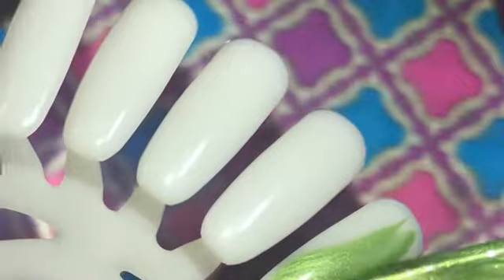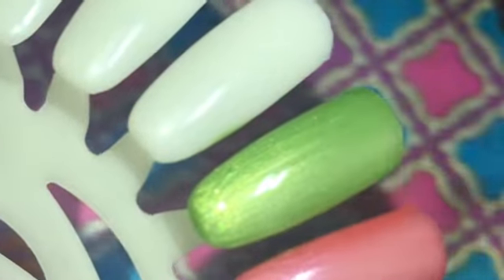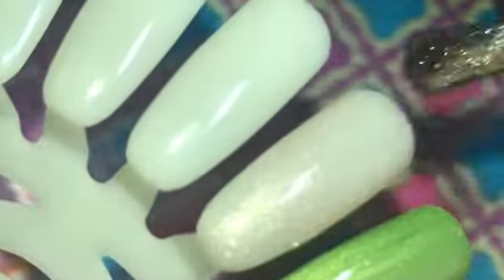This one is one of my favorites — a metallic lime green. I don't know why I'm in love with metallic lime green polishes, but this one is a beauty; it goes on very well. I love these brushes, by the way. This one is more of a tan shimmery colored polish.